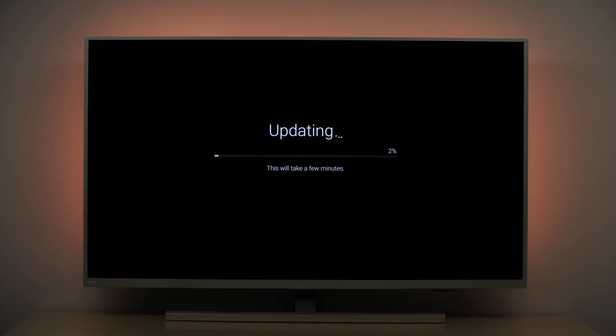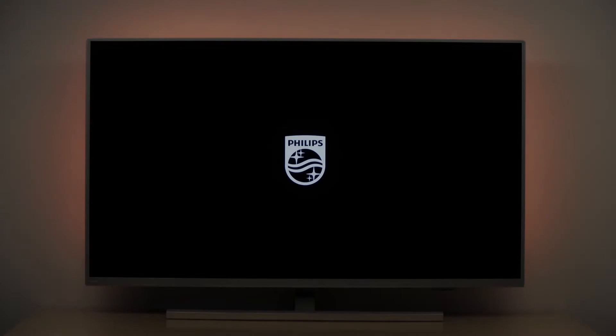Follow the on-screen instructions to start the update. This may take several minutes. During the update process the TV may reboot several times — don't worry, this is normal. So much about the update process via the internet.